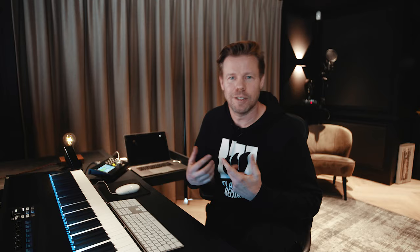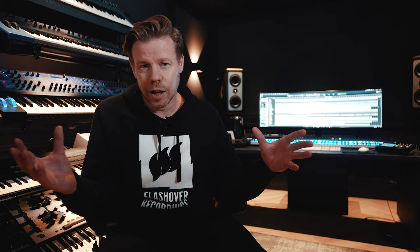I will teach you my workflow. We build an 80s style track from scratch. We go in depth about building risers, play with crazy effects and come up with all kinds of goodness.